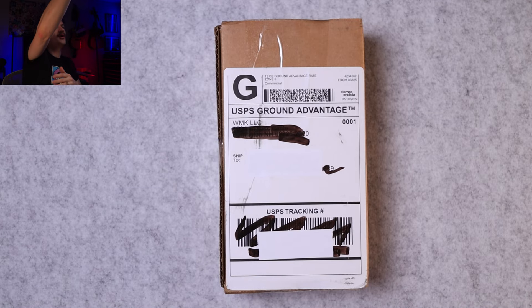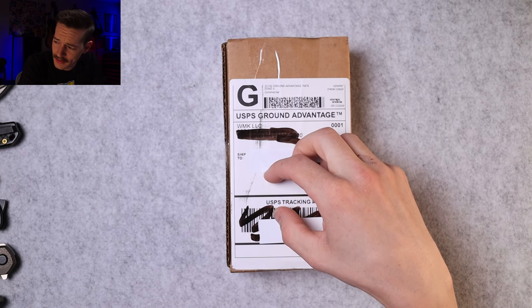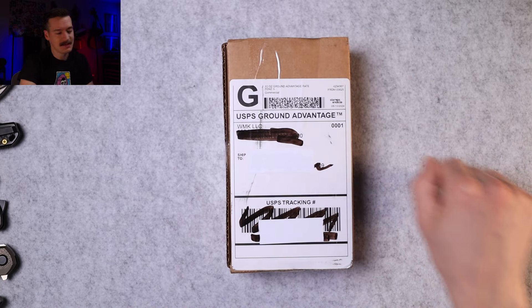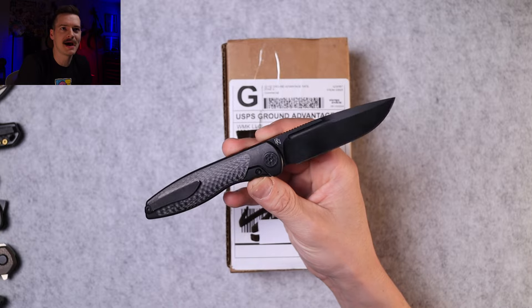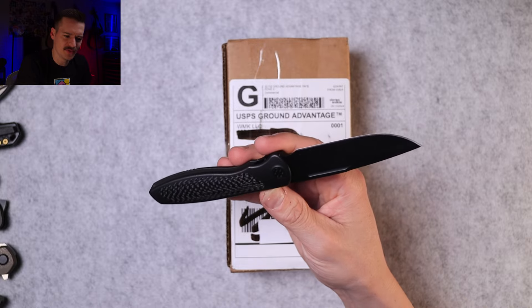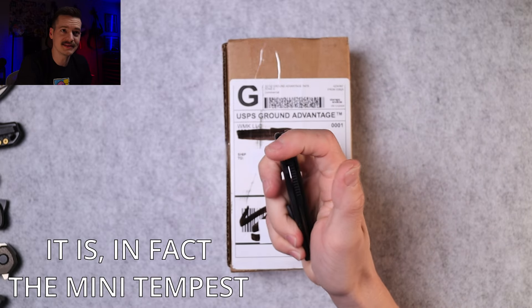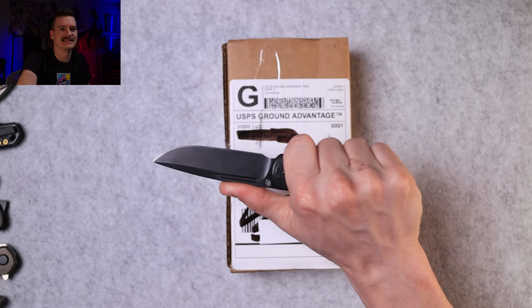Package from White Mountain Knives — we bought this on a live stream last Thursday. It's Monday today, about 10 o'clock at night. This is a Sharp by Design Mini Tempest... and I love it. Is this the full-size Tempest or the Mini Tempest? Future me, it's pretty big — I think this is just the Tempest.